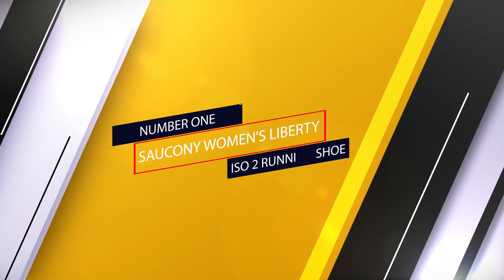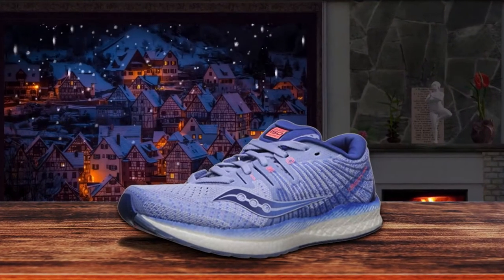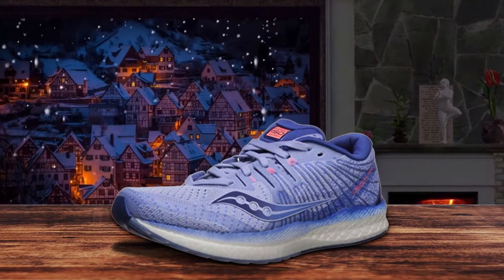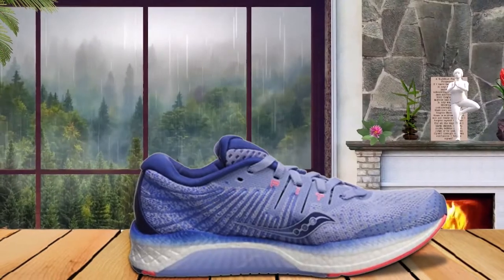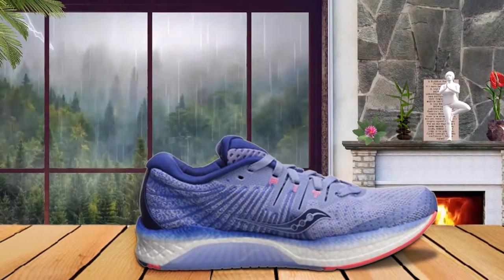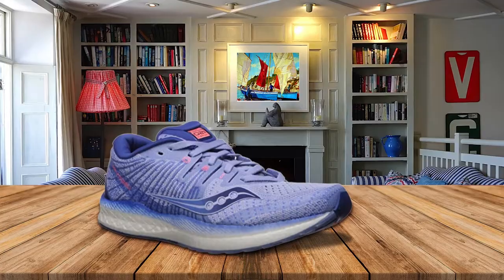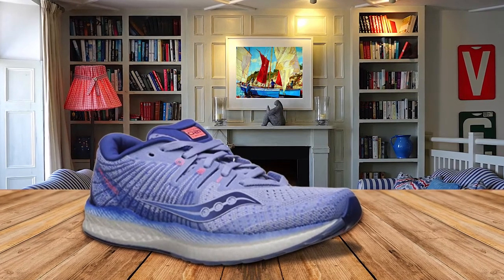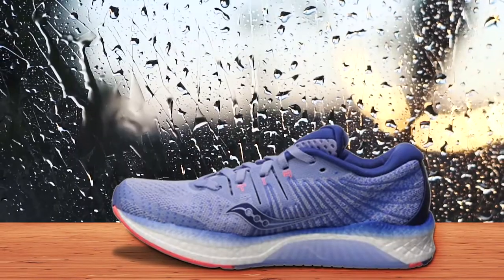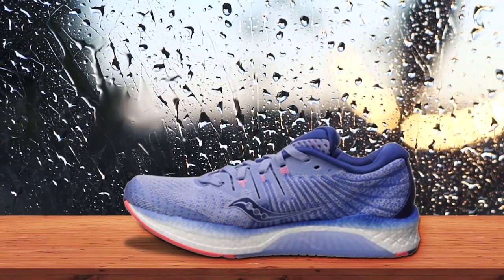Number one: Saucony Women's Liberty ISO 2 running shoe. With the right combination of cushioning and stability, the Saucony Liberty ISO 2 is a solid choice for women with flat feet who need plenty of motion control. It's an extremely supportive shoe, but still has the flexibility and comfort you need when walking for miles. Saucony's ISO fit design adapts to the shape and motion of your foot, resulting in a custom fit. The breathable mesh prevents your feet from overheating, keeping them dry and blister-free.